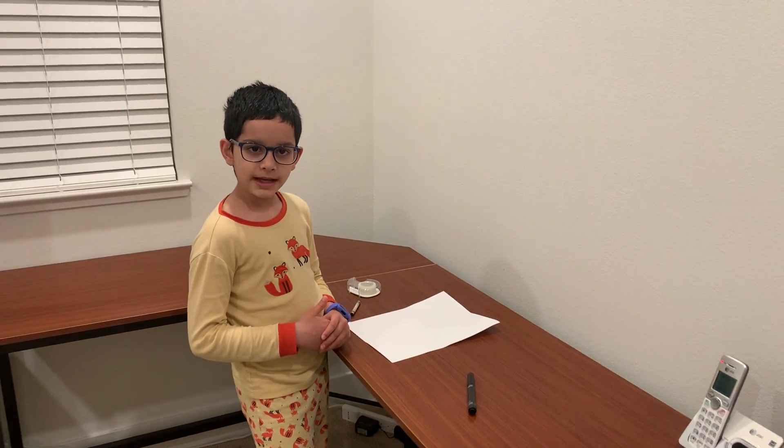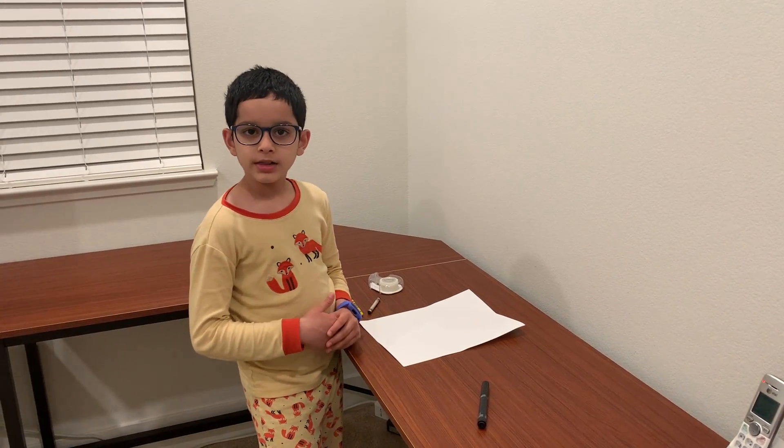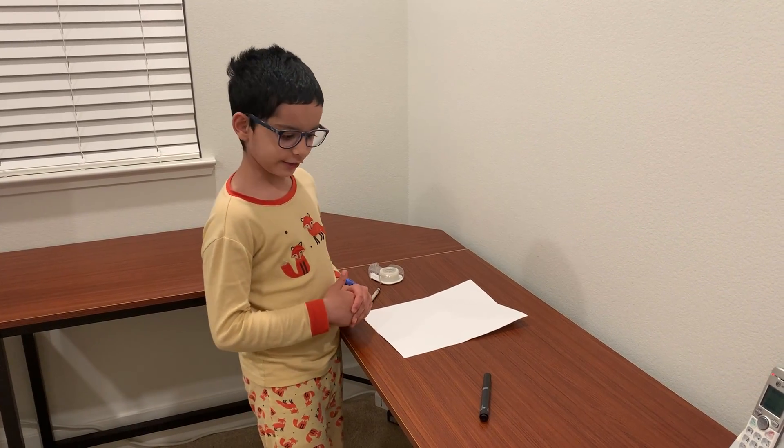Hi, here's how you make a paper airplane shaped like the bird called an egret.